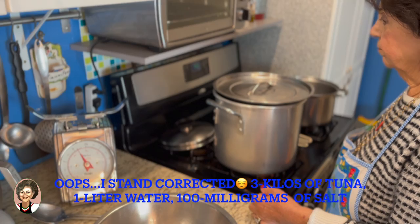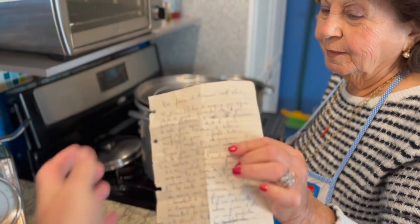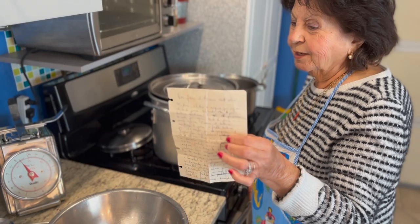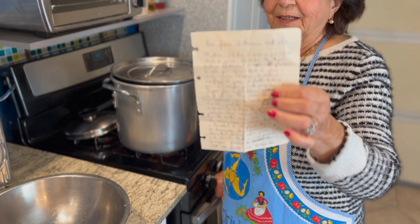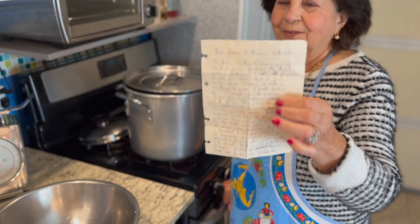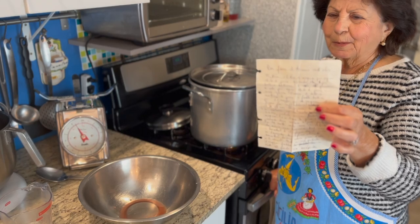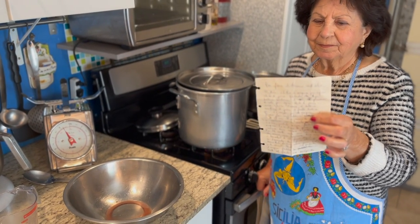Let me see the recipe. So this recipe is pretty cool. It was handed down by Mama's niece from Sicily — Anna Crivello. This recipe was handed down to Mama by her niece from Sicily, 40 years ago. So Mama made this tuna several times, and we're going to make it again for you guys so you can see how we make the Sicilian jarred tuna.